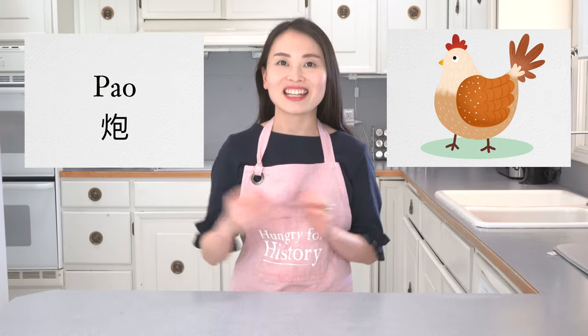Welcome back to Hungry for History. In today's video, I'm going to talk about the history of the ancient cooking technique called Pao in China and show you how to cook a whole chicken with this technique. Let's get it started.